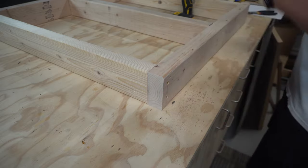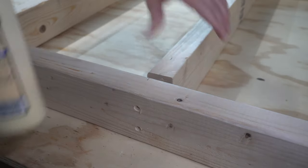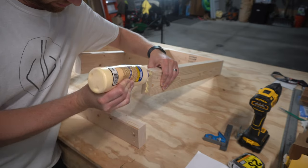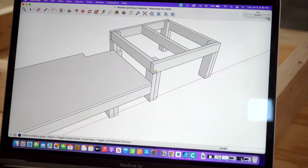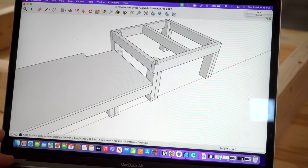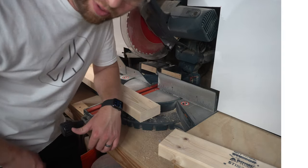Now I just got to do that to the rest of the joints. Flip it around, do the same thing. Next, we're going to start cutting these legs. The outer ones are 11 and three-quarters of an inch, and the inner legs are going to be one foot three and a quarter. You probably don't want to watch me cut all these, so let's skip ahead.